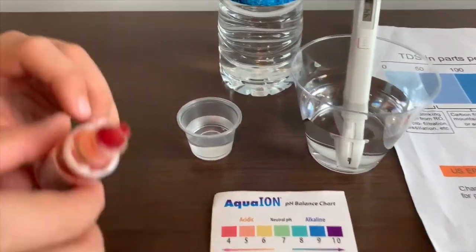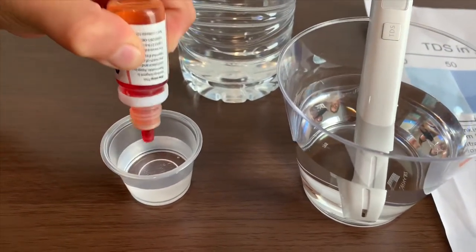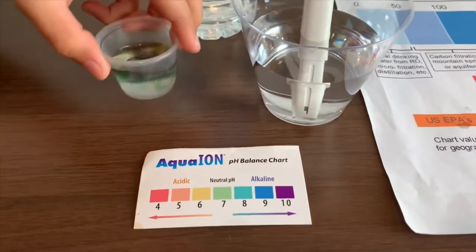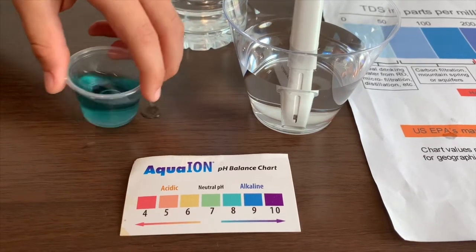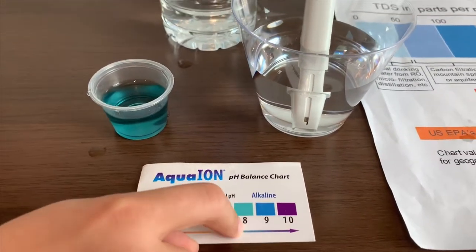Now, let's test the pH level. Only do two drops. I give this an 8 — that means it is alkaline water.